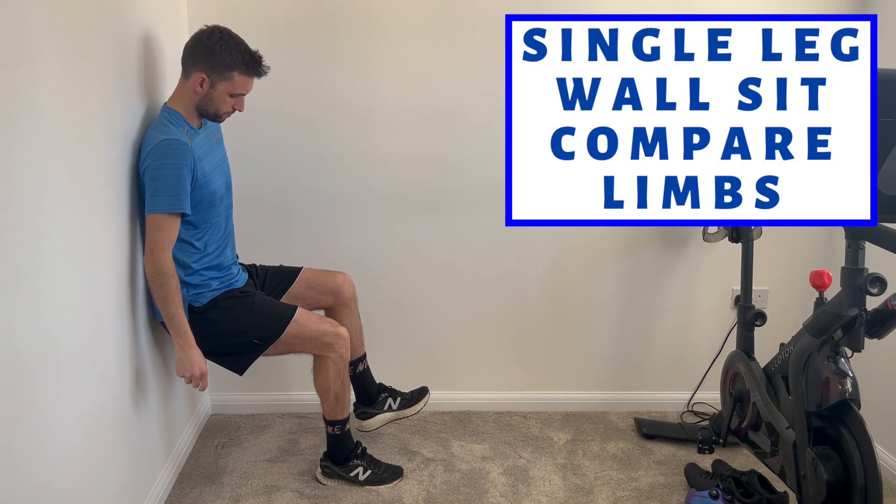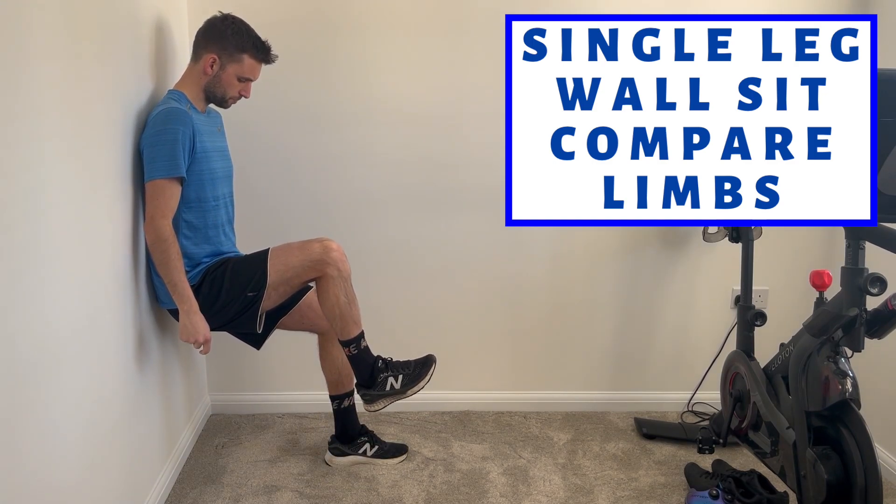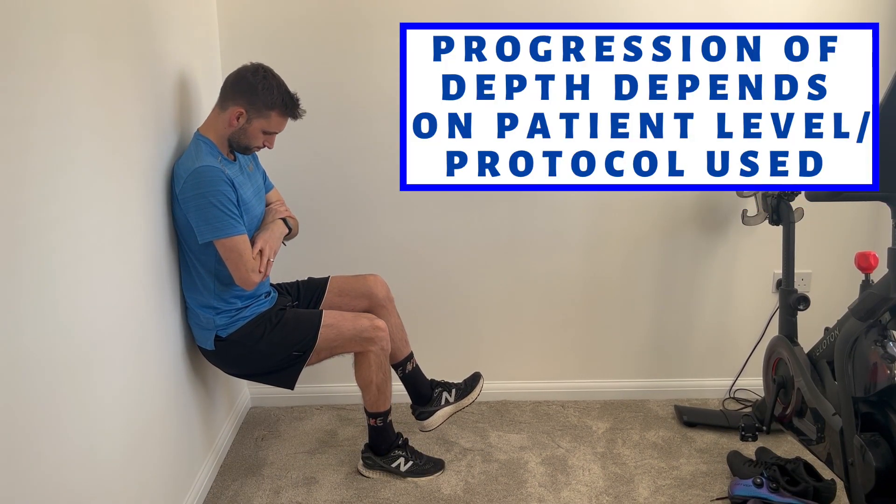For example, if a patient could tolerate 60 seconds on the unoperated limb and 30 seconds on their operated limb, we know there's still a substantial gap there. The progression of the depth of the exercise will depend on various factors, such as the patient level and the protocol used. It's generally accepted that you can get towards 80 to 90 degrees at around the 3 month mark, and guidelines suggest that an 80 degree depth squat at the 3 month mark is perfectly acceptable.